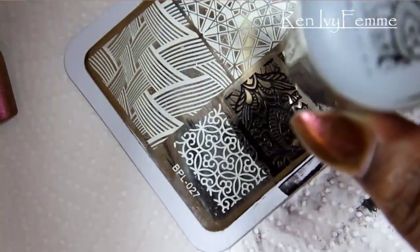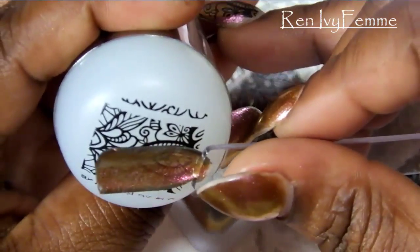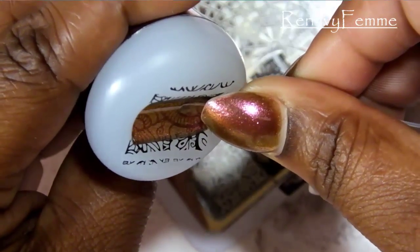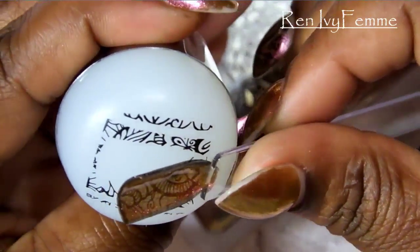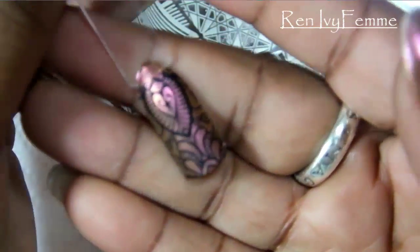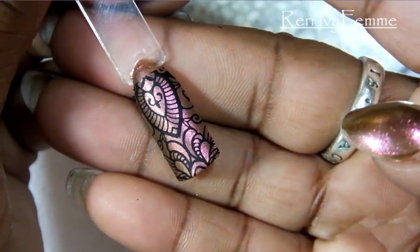I'm going to take the nail pop and position it where I want it to be. This is something you have to do pretty quickly before the stamp dries. You can see how squishy the stamper is — it really conforms to the shape of the nail and you get a perfect stamp. It's so beautiful! I'm just going to clean up the edges and make sure they're stuck. See how clean that image is.